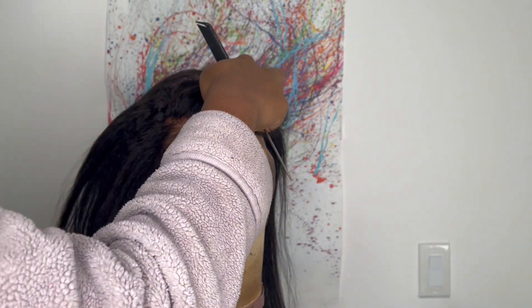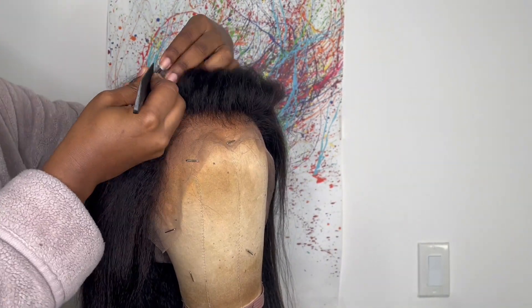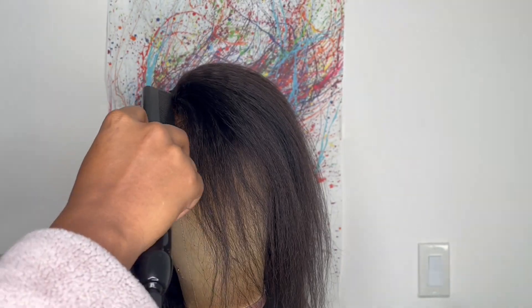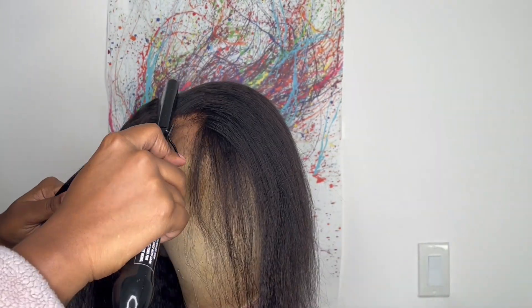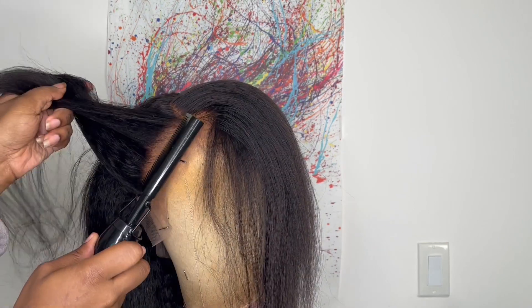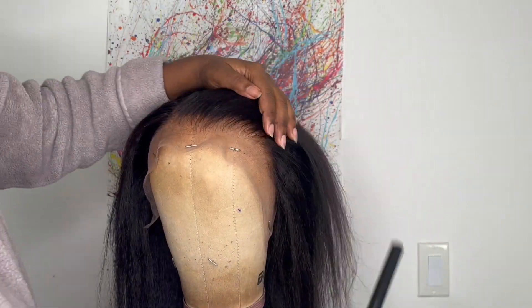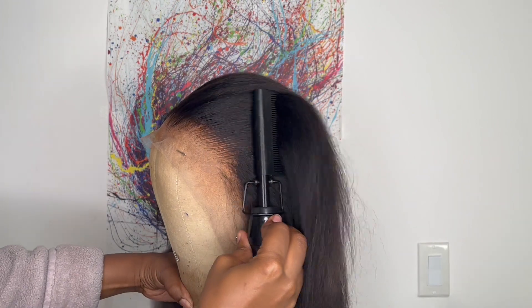The wig comes as a left part but I would like to do a right side part. After I part the hair it has some oomph in it, so to get that oomph down I'm going to go in with a hot comb — the one I'm using I got off Amazon, link in my description box. I'm just pressing down the parting space and smoothing out the hairline. This helps the parting space lay in the direction I'd like and also helps it get a lot more flat.